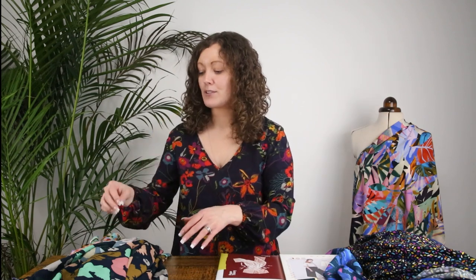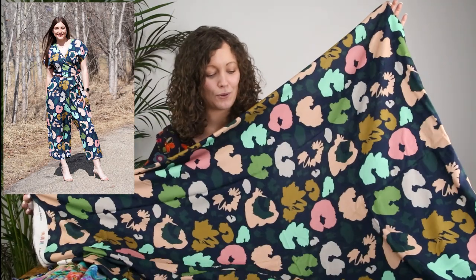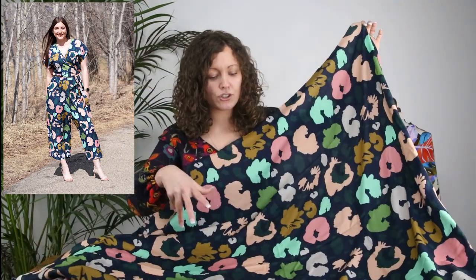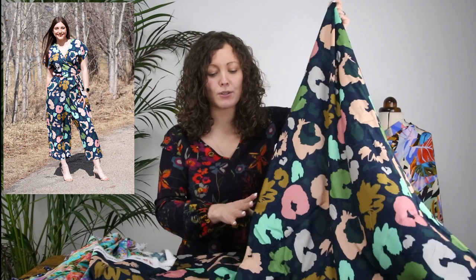For the Zadie jumpsuit kit, the notions included are matching thread for whichever fabric you choose, Sharps Microtex needles, the paper pattern itself, and 3.6 metres of fabric. There are five fabric options for the Zadie. The first is the beautiful print called Peony Dusk — a French navy blue background with pinks, blush colours, a mustard colour, and different shades of green. A really unusual colour palette but beautiful — in a full-length jumpsuit it would just be a showstopper.